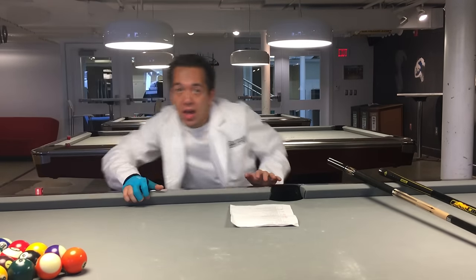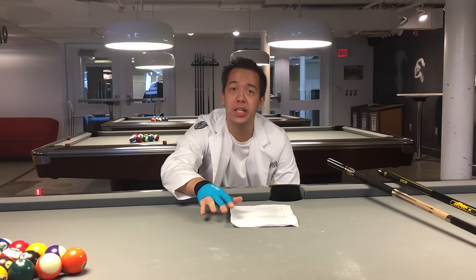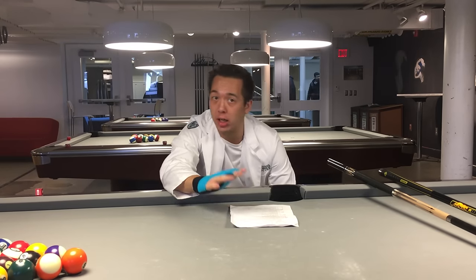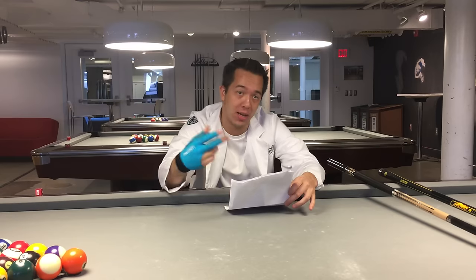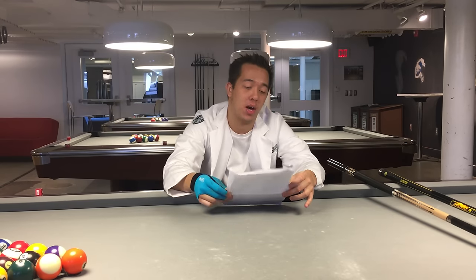Hi everyone, this is the Billiards Doctor. For today's video I want to give you some tips for when you're purchasing your own pool cue. I'm going to go into the details of all ranges of pool cues, starting from about $80 to $2,000, so you're going to get the whole range — different types of joints, different types of shafts, different weights, and all those things.